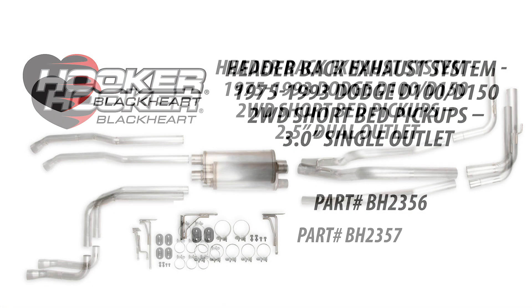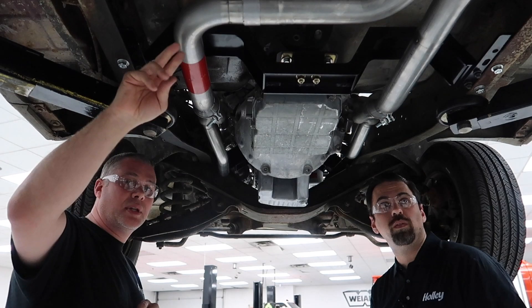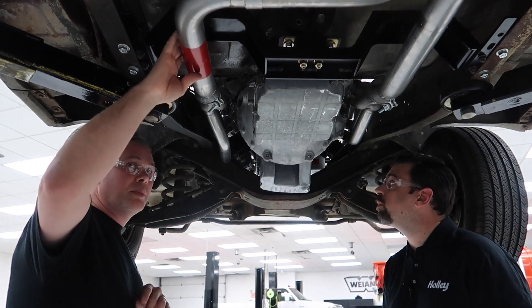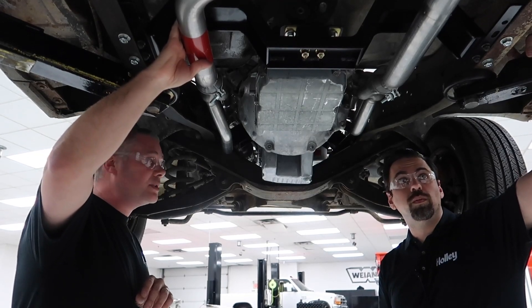We also offer a dual exit, which is basically the same kit but you'll have two pipes coming out — dual exit out the side. One muffler, and the muffler has an X-pipe built into it.